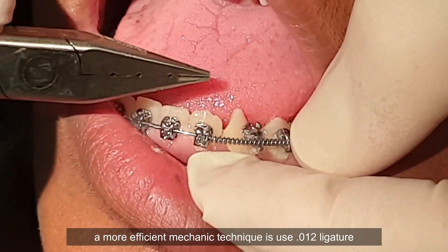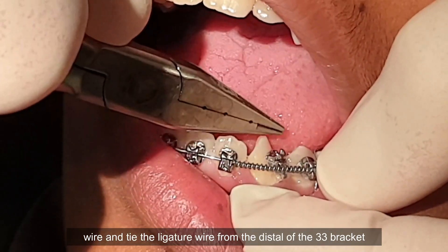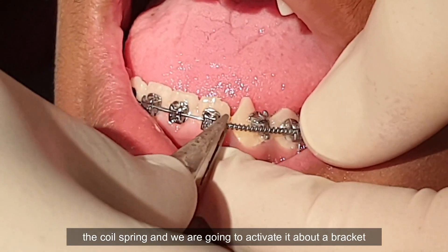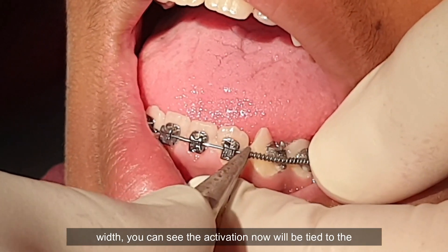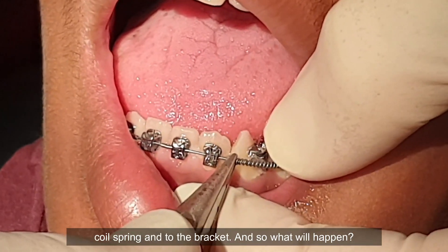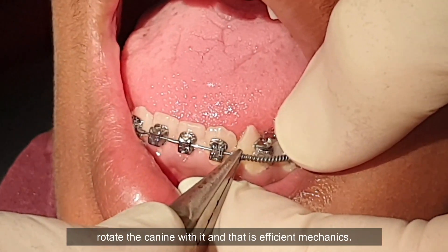After doing that and there's some space created, a more efficient mechanic technique is to use 0-12 ligature wire and tie the ligature wire from the distal of the 33 bracket onto the coil spring. Now watch what happens — as we activate the coil spring about one bracket width, the activation will be tied to the coil spring and to the bracket. As the coil spring wants to return back to its original shape, it will rotate the canine with it, and that is efficient mechanics.